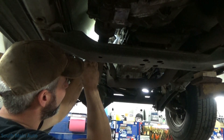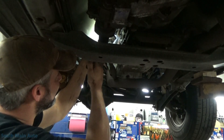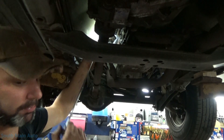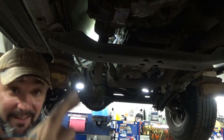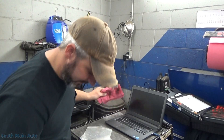We'll torque these to factory spec. All right — we'll get it plugged in. Everybody cross your fingers. Crank sensor is in.